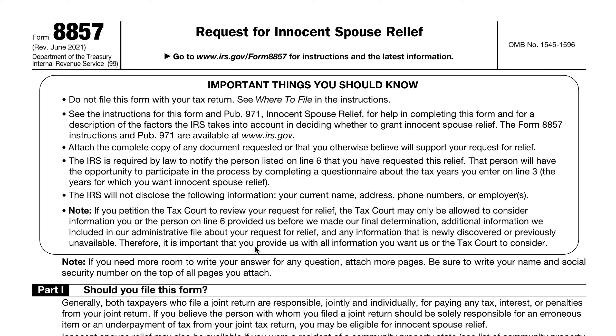Joint and several liability applies not just to your tax bill, but any additional taxes that the IRS determines might be due — whether it's because of income, deductions, or credits — whether it's you, your spouse, or your former spouse. So if one of you does something incorrect on the tax return, then under normal circumstances, both of you are jointly and severally liable, even if you get a divorce.